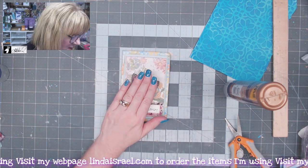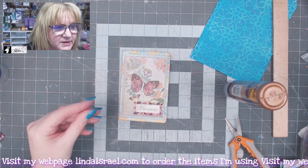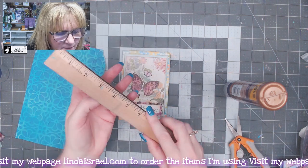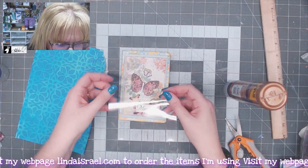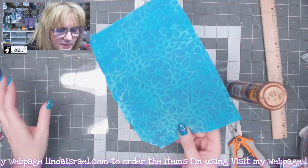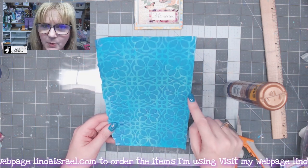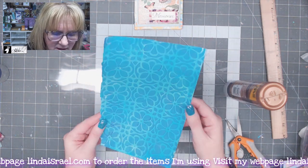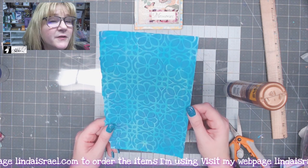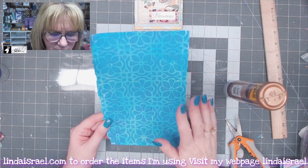I've taken a piece of transparency film and cut it to five by seven inches — large enough that you can see the journal behind it. I also have one of my mixed media painted papers, which I made during a recorded video around August 15th — I'll have links in the description. I'm going to cut this into one-inch strips and I'll need four strips.